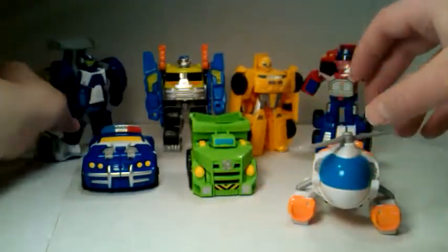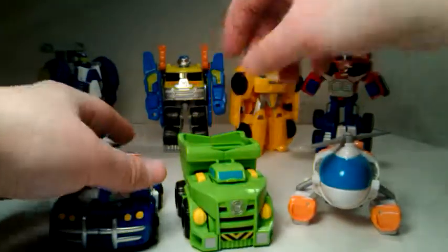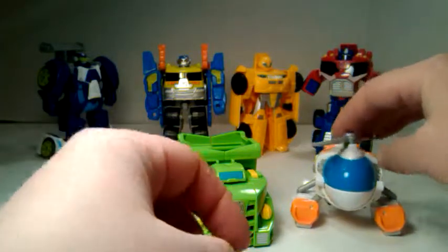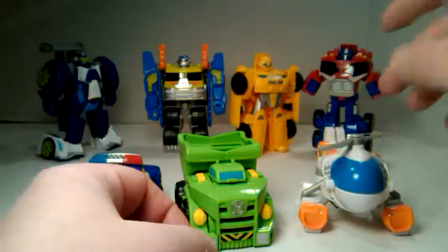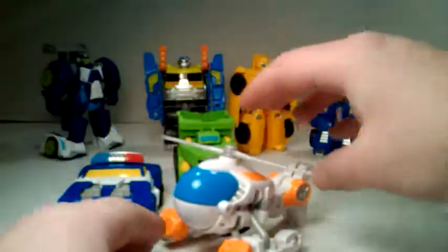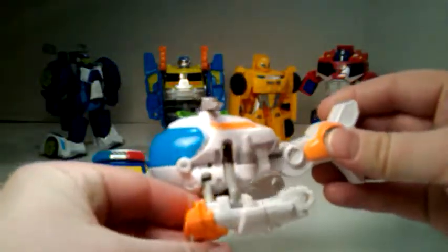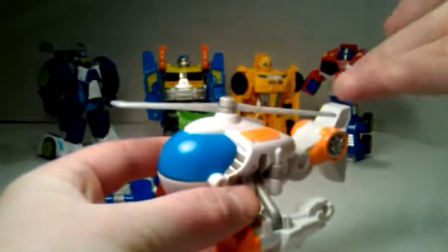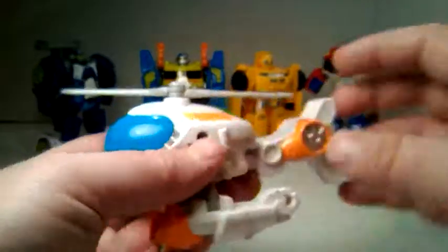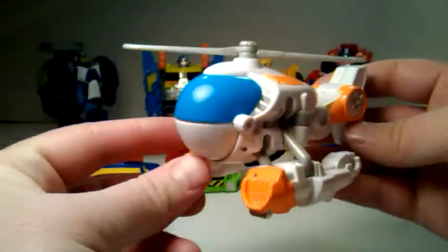And then the ones we're here for — the ones I haven't reviewed already. If you want to check out those reviews in more depth, to be honest they're not really in any more depth, but there might be a few more details — you're welcome to go back in my playlist. We have Blades here. He's probably my favorite because he looks cartoon accurate. He's got a spinning propeller so he has some playability, and he looks pretty much identical to what he'd look like in the show.